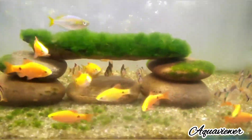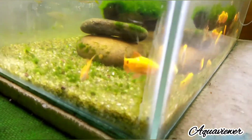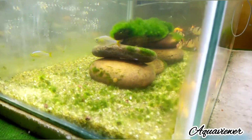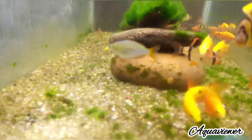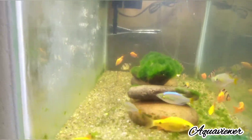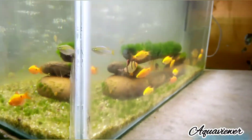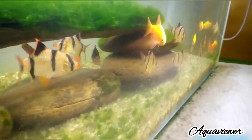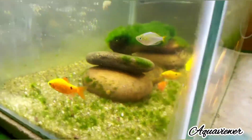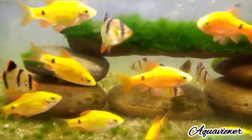The water has been fully filtered and cleaned. Now I will try a new plan — I will add a new plant. If I add the plant, I will post a new update.